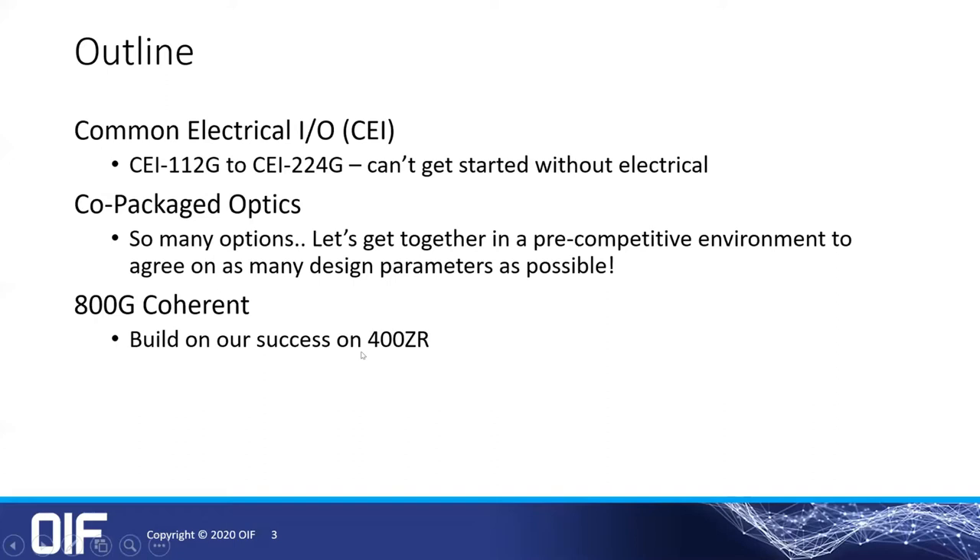For an outline, I'm going to talk about our common electrical IO, otherwise known as CEI. We have a long history there. We are currently wrapping up 112G and moving on to 224G. My tagline: we can't really get started on a lot of these things without this electrical base.